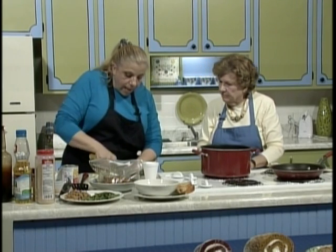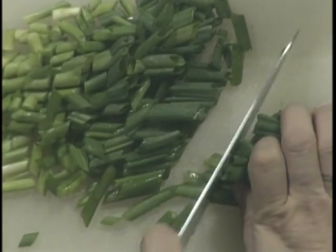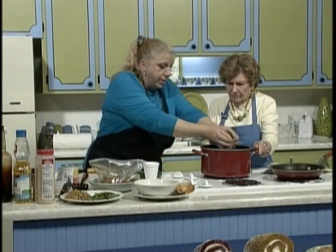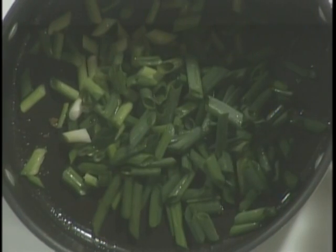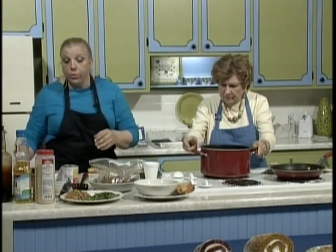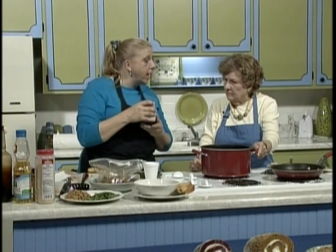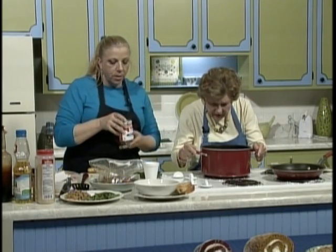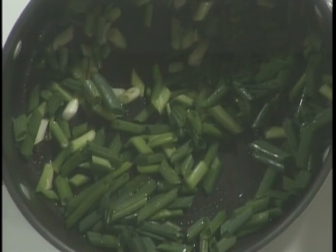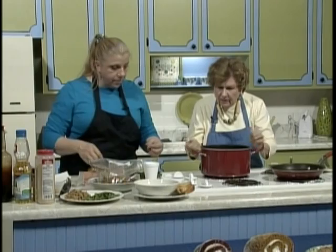We've got two bunches of scallions, and I like to cut them on the bias — it makes for a pretty presentation. We'll cut all but a couple of handfuls, saving those to use as garnish on top when we serve the soup. We're going to put the scallions right down in the pot and let them start cooking. Once they start cooking we're going to add in some corn, garlic, and seasonings. It's starting — you can hear it, it's talking to us.